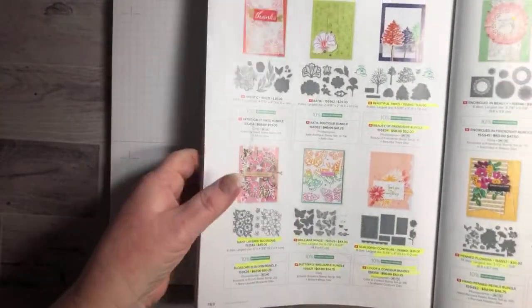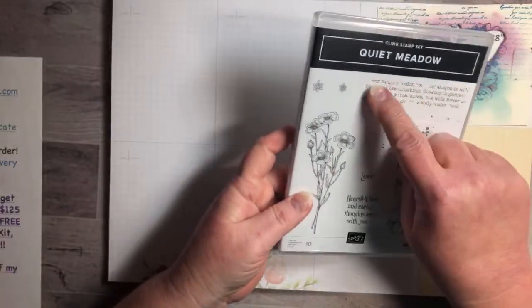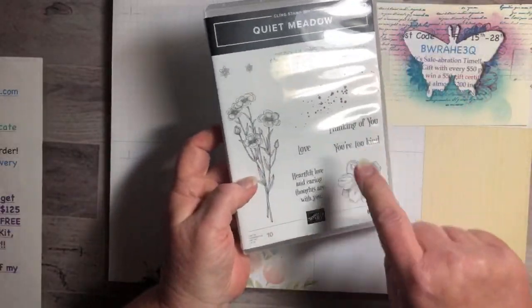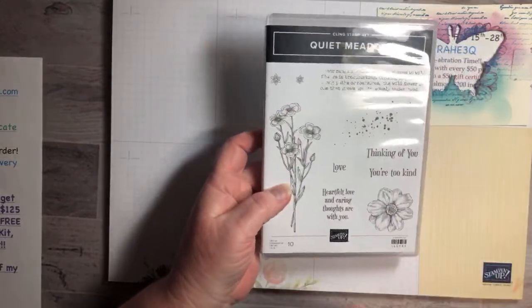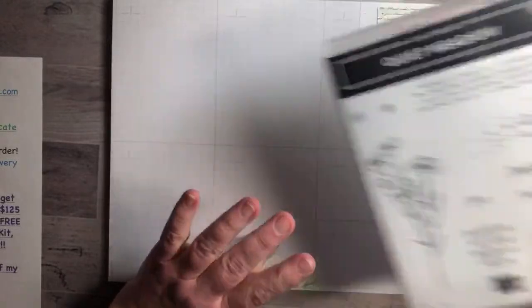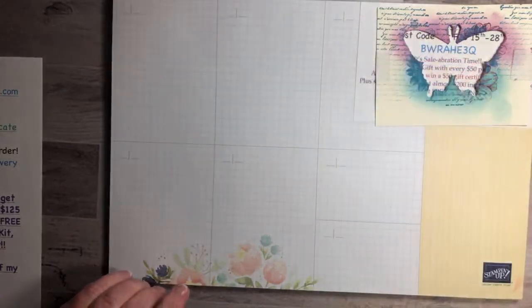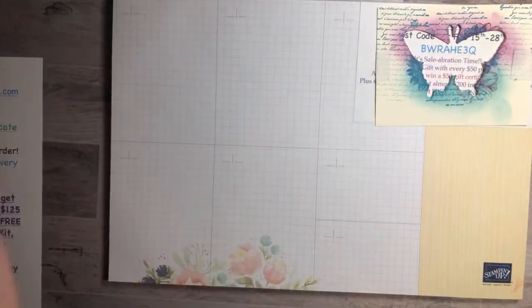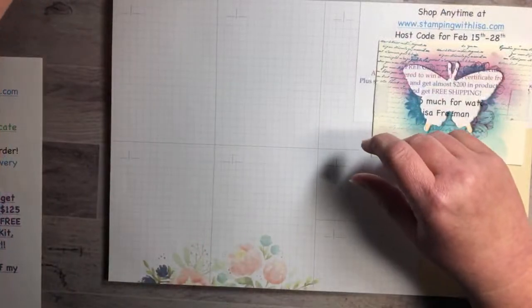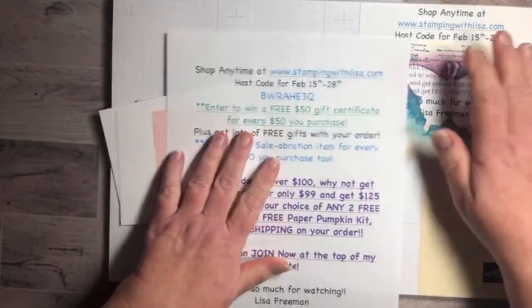All you need is the Brilliant Wings dies — or any die set you have — and the stamp set we're using is Quiet Meadow. We're going to be using the flowers, this flower, these two little flowers, and the words — pretty much almost everything. This is in the big book too. You can save the butterfly that you punched out to do something else with if you want.